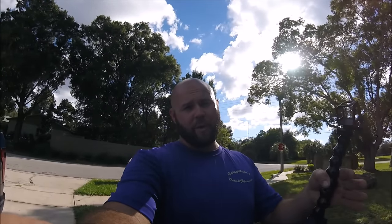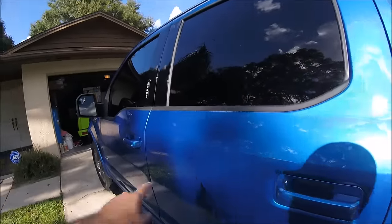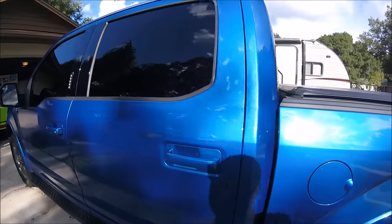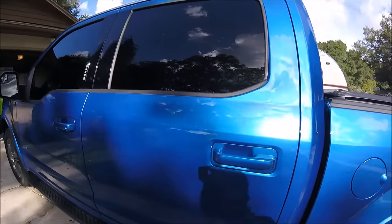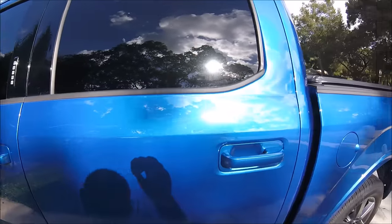Gary here from detailjuice.com. I'm standing outside my truck right now and I want to show you some dealer-installed holograms that I'm going to fix. You can see them all over that panel — it's only the top section of this panel right here. They've been there since I bought it and I haven't done anything about it, so I want to take the time to show you.